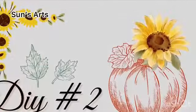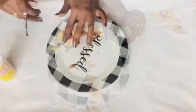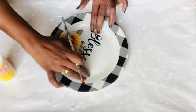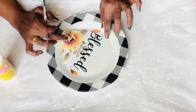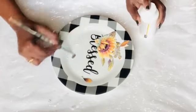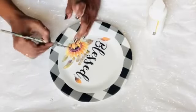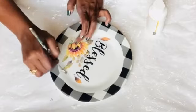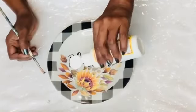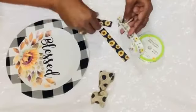DIY number two: I have a plate from Dollar Tree which already has 'blessed' letters on it. I wanted to add sunflowers to it, so I'm using pieces of sunflower from the calendar I used for the previous project. I cut small pieces and leaves from it, and I carefully stick them at the base of the 'blessed' lettering using Mod Podge. I'm also attaching some leaves everywhere and adding one more coat of Mod Podge on top for a nice sealant and a matte look.